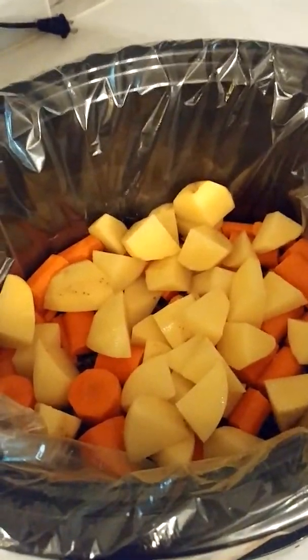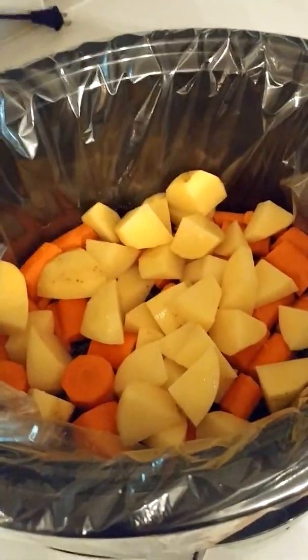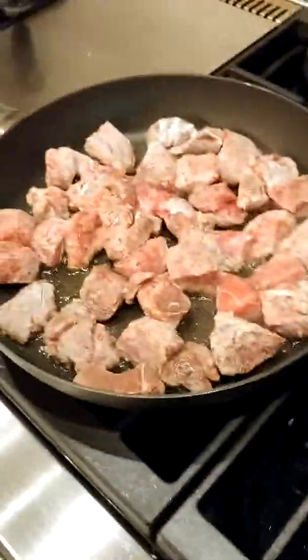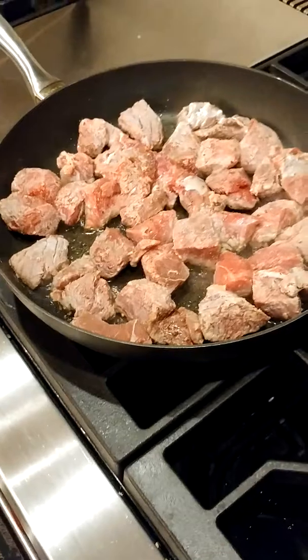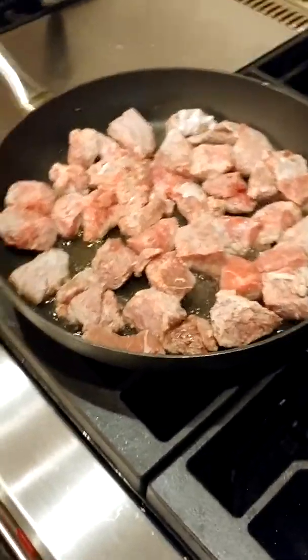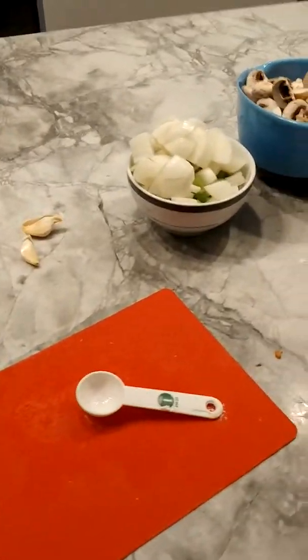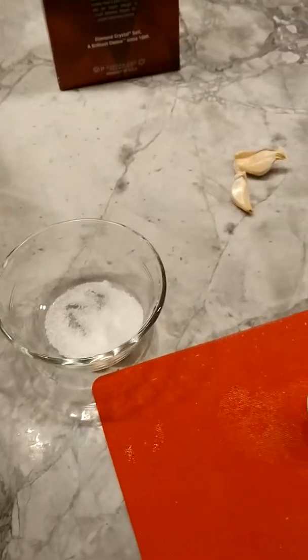Welcome back. I put the potatoes and carrots in the crock pot, salted them just a bit to give a little seasoning to the potatoes, and over here I have my beef searing in hot oil — they were floured. I'll be getting ready the other vegetables: onion, celery, mushrooms, sun-dried tomatoes, and Worcestershire. Sorry to be moving so fast, but there you have it.